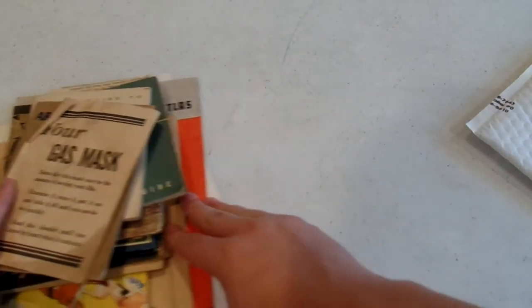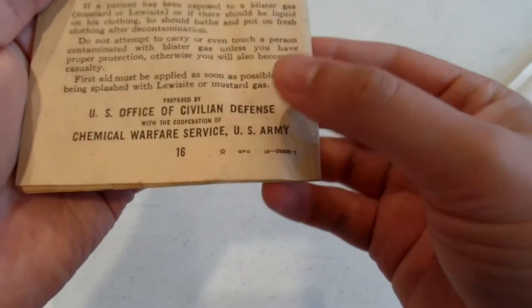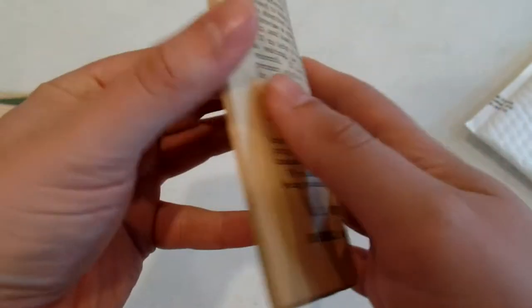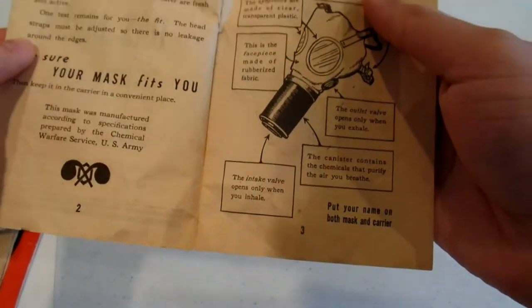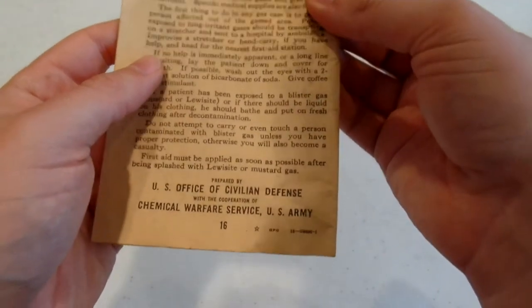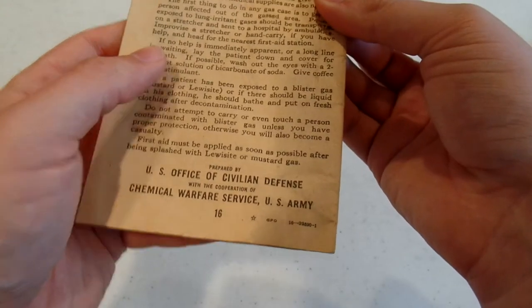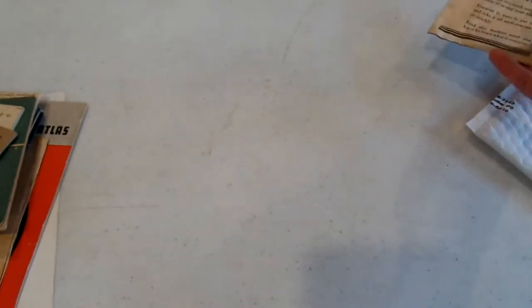There's a lot of stuff to look through today. We got a gas mask manual — 'Property of Civilian Defense.' Is this World War II or Cold War? I'm not very good at identifying gas masks, to be honest. It looks like it used to maybe have a back on it. I'm not sure — it could be World War II or it could be post-war. It's interesting.